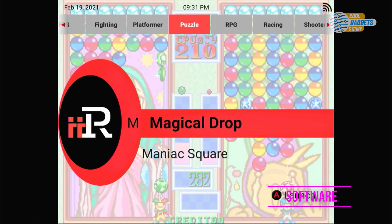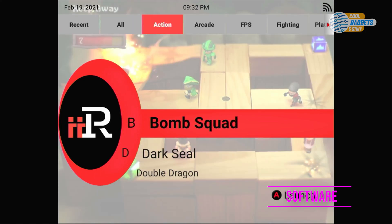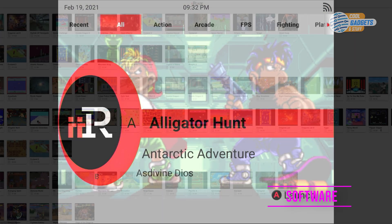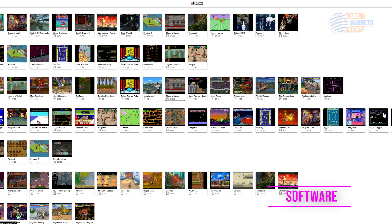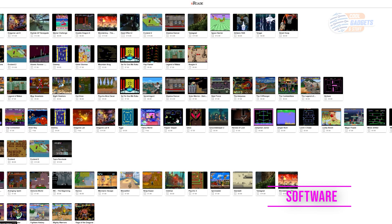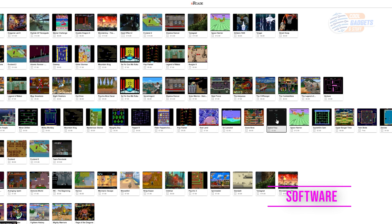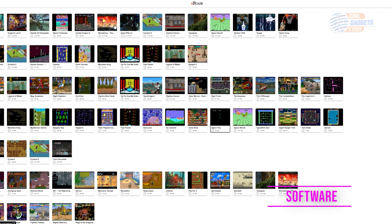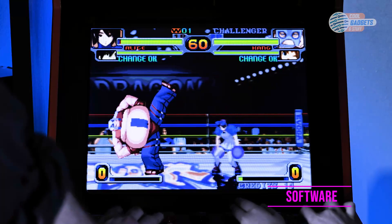Adding a favorites section or a recently purchased tab would also help with navigation, especially once more games are added. Purchasing games is pretty straightforward and I recommend using a web browser. As of right now the app isn't available on iOS, and it's the exact same experience you get through the website — I just saved a link to the webpage on my phone and access it that way.